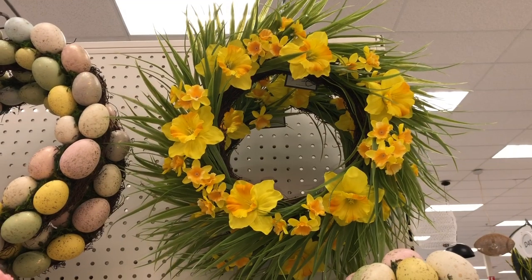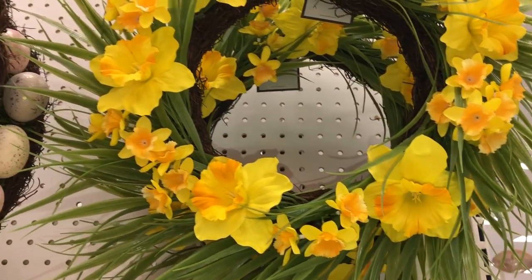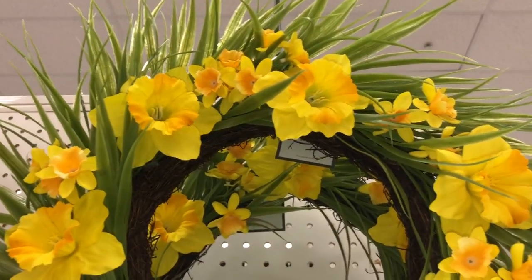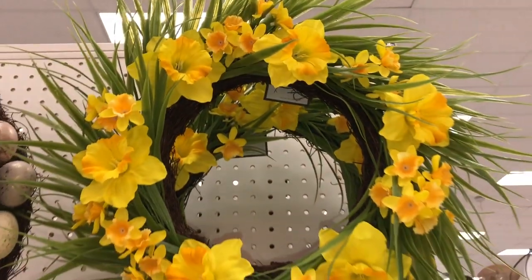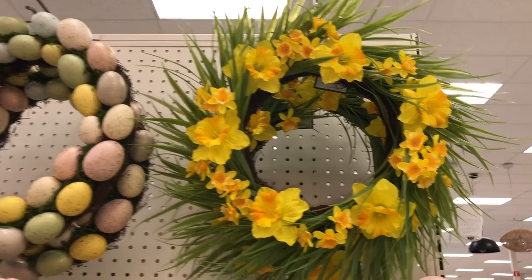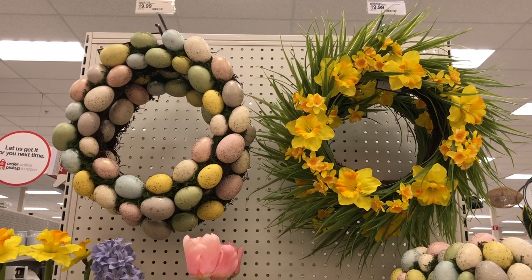This next wreath is done with really pretty yellow daffodils in varying shades of yellow done in different sizes, and there are green leaves throughout. This wreath is also 16 inches wide. Here's a comparison of the two wreaths side by side — both of them look so perfect for spring.